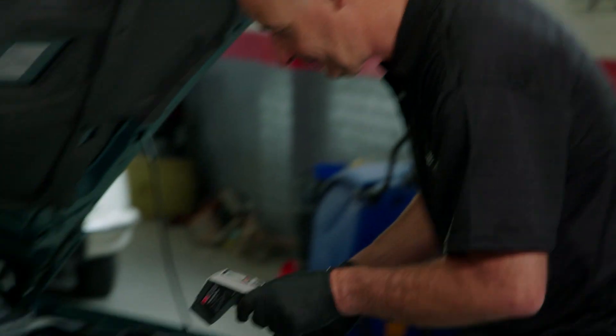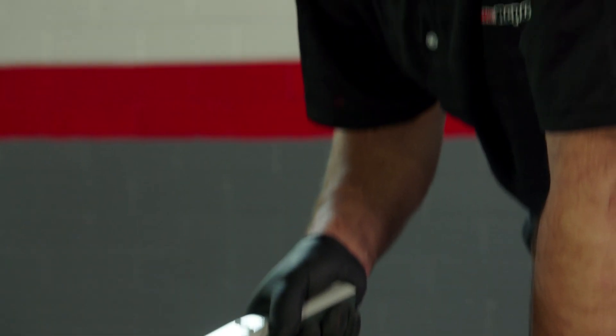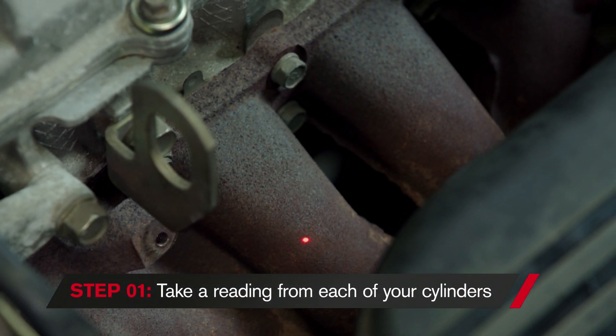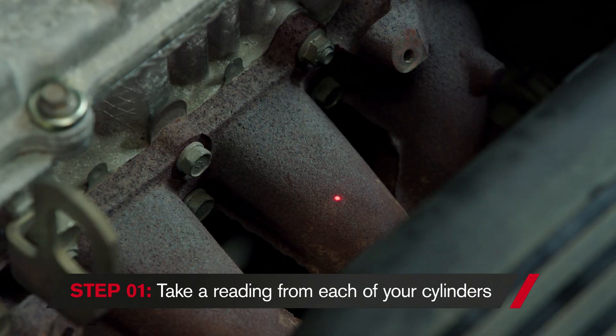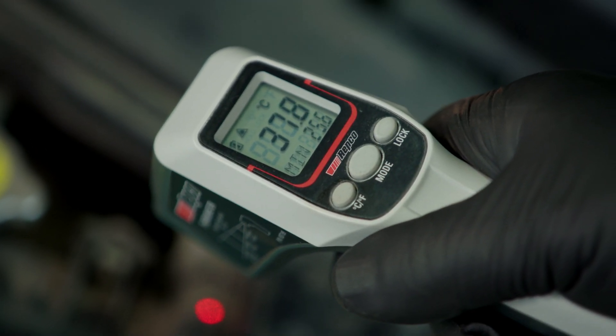Let's start with identifying the misfiring cylinder. We know that this engine is misfiring, but we don't know which of the cylinders is causing the problem. I could check this by taking off the spark plug packs and checking the plugs, but it's much quicker and easier to use the Repco infrared thermometer to test the temperature of each header.